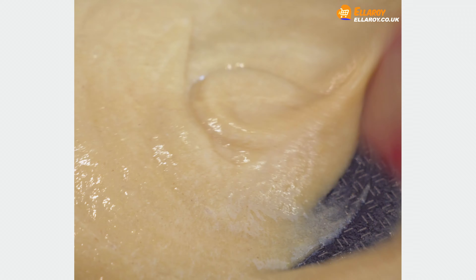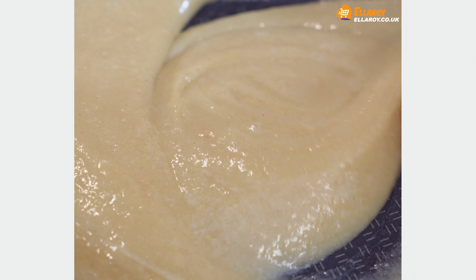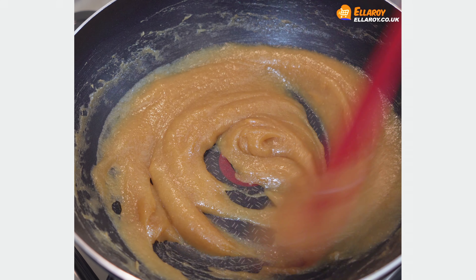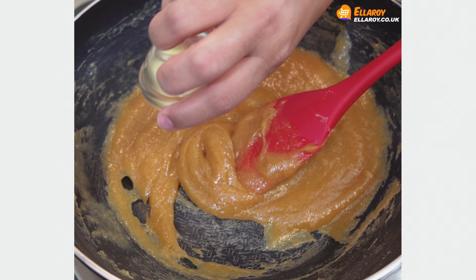Let the mixture come to a boil and reduce in quantity. The colour will start changing as well. Once the mixture is thick and brownish, add butter.